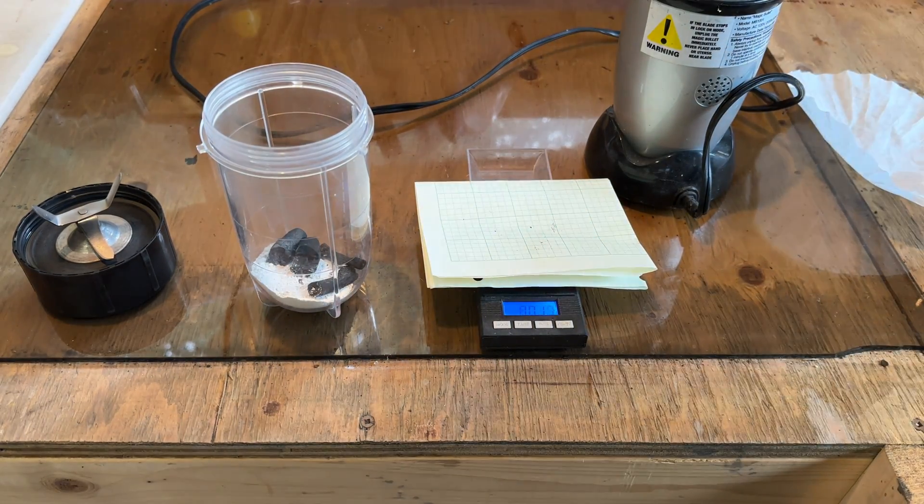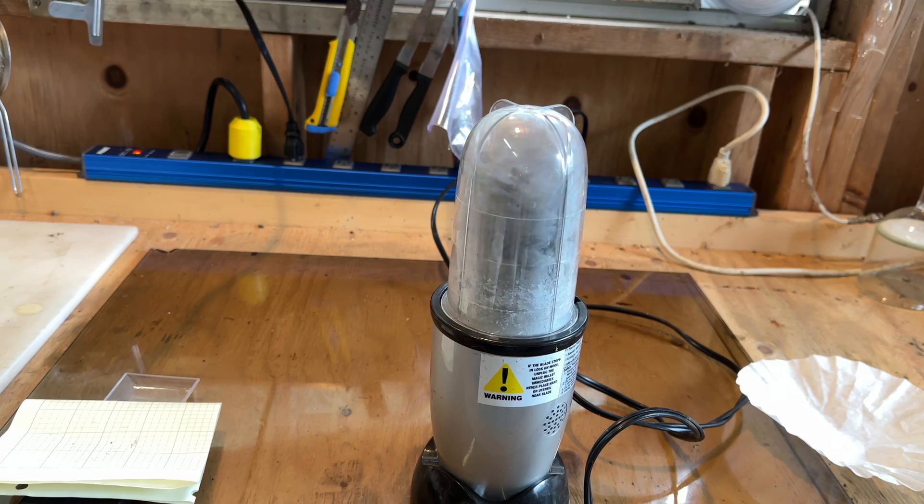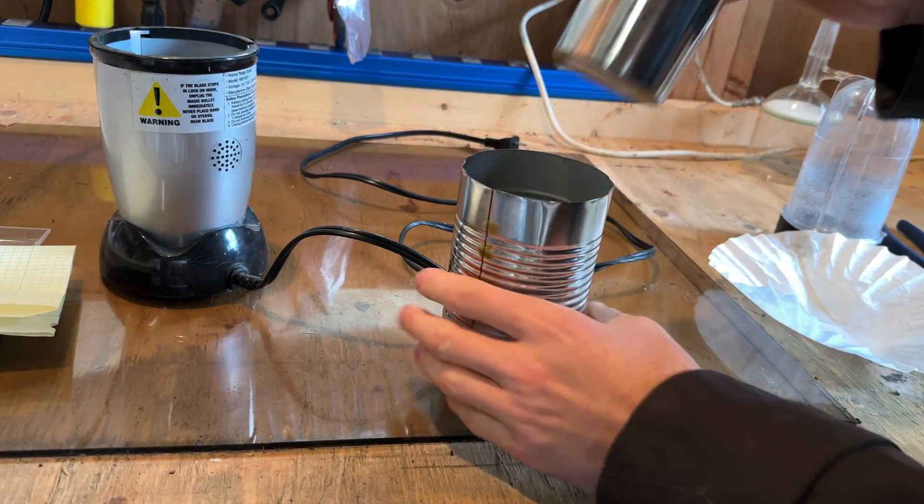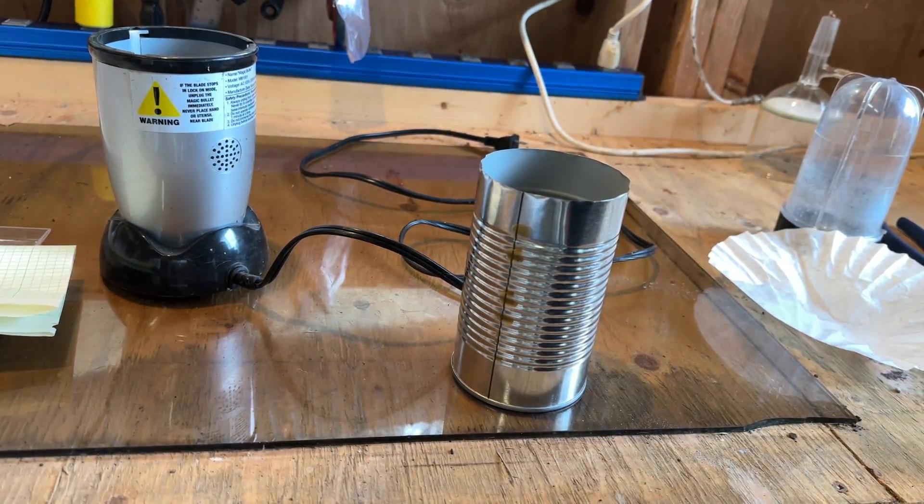These were then combined in a blender and ground together until completely homogenized. The reaction mixture was placed in a steel vessel with a lid, and this was placed inside of a tin can to help protect the inner tin from oxidizing under high heat.